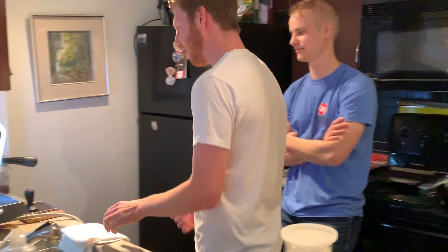I'm Zach. This is Luke. Today the video is we're going to make some coffee. I'm going to teach him how to do it. I'm a seasoned professional and he just wants to learn. So that's what the video is today.